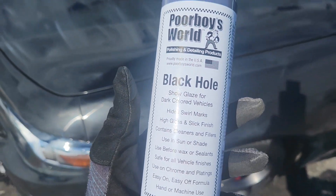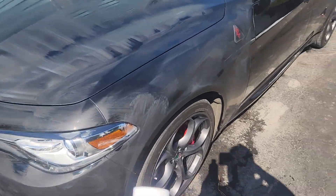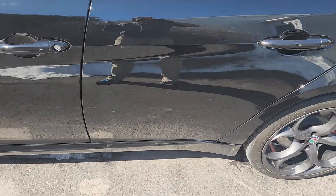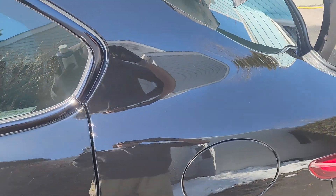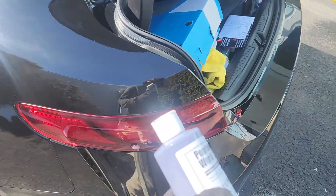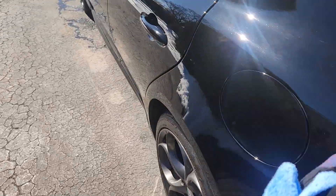Poorboy's World Black Hole Glaze — they did it on the whip, comes out easy. And I'm telling you, this stuff is shining. Look at it shining! You can do a glaze, this is a glaze, seal it up. But it comes off super easy. I've been using these fluffy guys because I want to get rid of them.